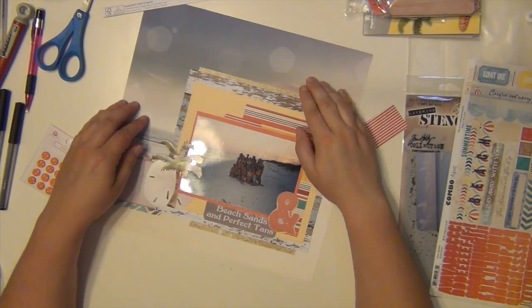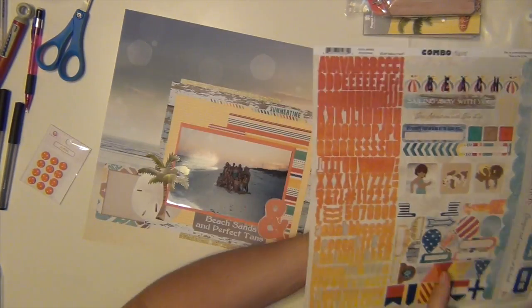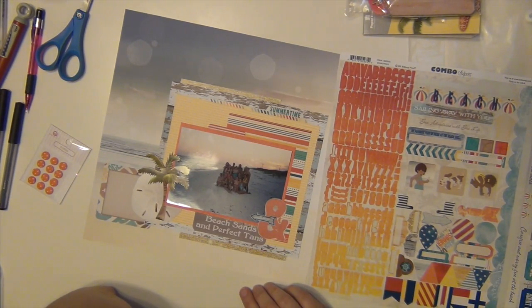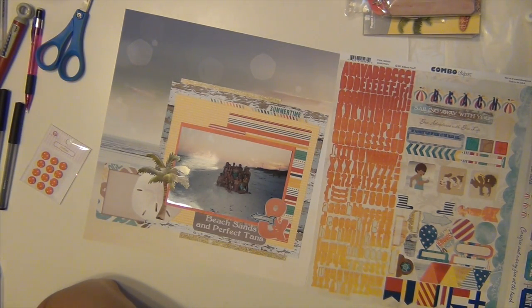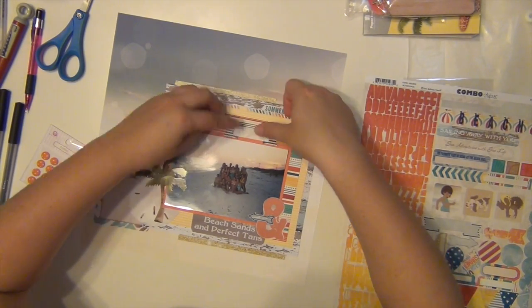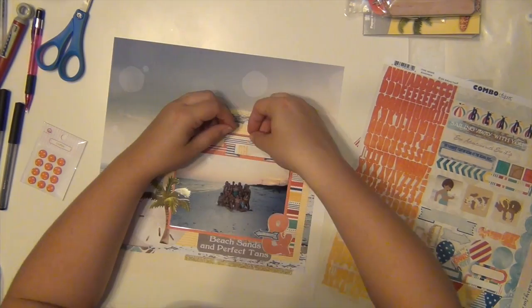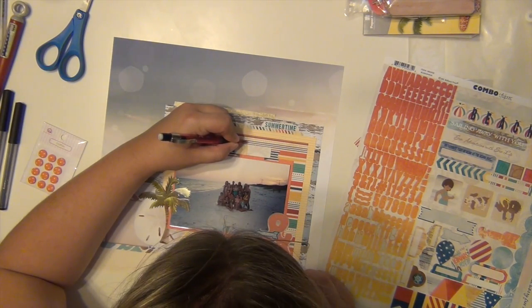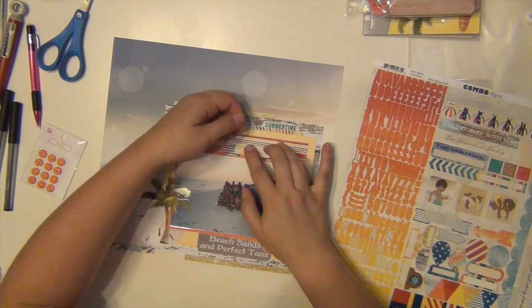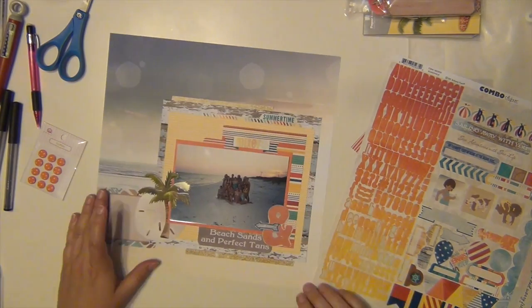I cut a little piece off that red stripe and I'm going to use it as a little layering aspect. I'm also going to use this little summertime border — it has little chevron arrows on it and it says summertime. That little arrow there is just a blue arrow from the sticker sheet; it kind of looks like water a little bit. I decided to go with this blue stripe banner and I'm going to use these letter stickers to spell out the word 'mixer' because we were having a mixer with one of the fraternities there.